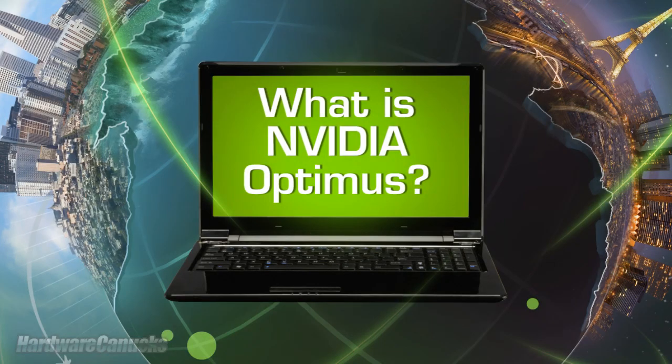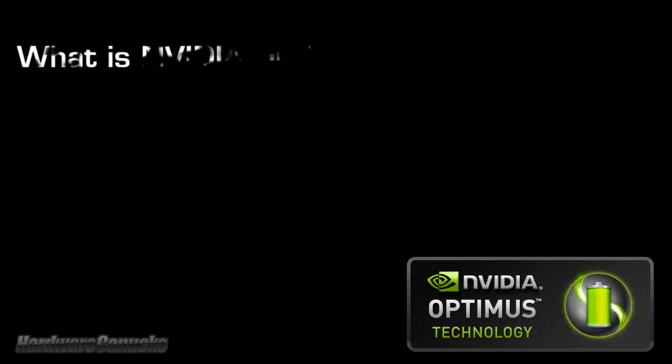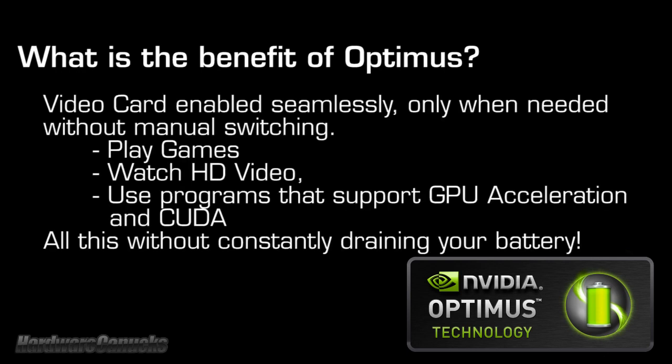Before we get into testing, what is NVIDIA Optimus? For an in-depth description follow the link in the sidebar, but here it is in a nutshell. Optimus is a technology that allows a discrete graphics card in a system to operate alongside integrated graphics. Unlike switchable graphics which require the user to enable or disable graphics manually, Optimus requires zero user interaction. The benefit is simple: you get the full benefit of a graphics card — meaning gaming, HD video, and GPU acceleration — along with far better battery life.